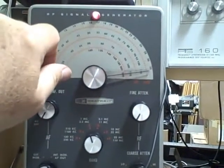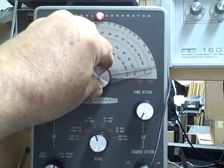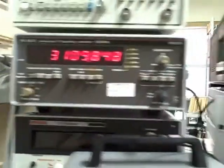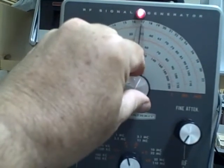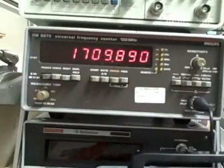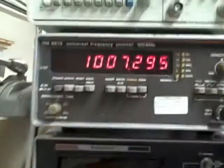Band C is 1 to 3.2 megacycles. At 3.2 we are reading 3.11. Mid-cycle would be about 1.7, and we are reading 1.71. And finally at 1 megacycle, we are getting 1.007. So that band tracked very well.